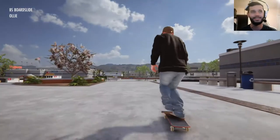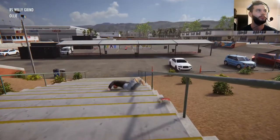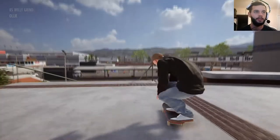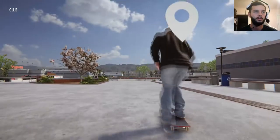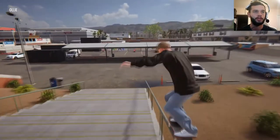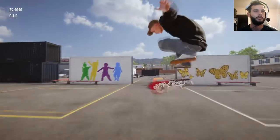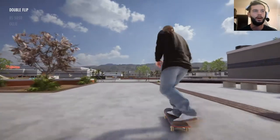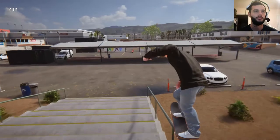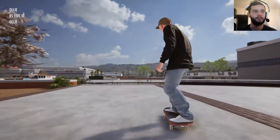Board slide — what? How is that a board slide? Let's run that one again. 50-50s are probably the hardest trick to do in this game. That's it right there — that's a 50. Back 50-50. All right, back 5-0 maybe. Yep, first try. Boom. Back nose grind — we're going to go through all the variations.